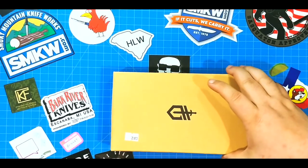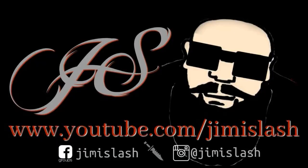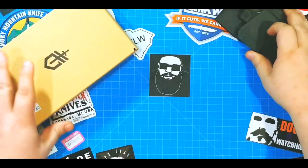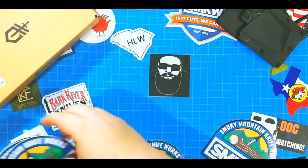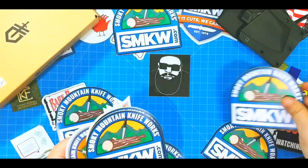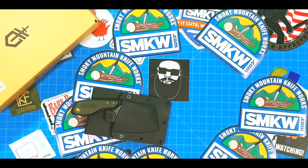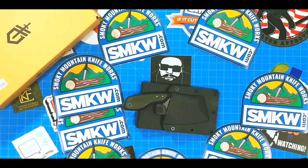Inside this box is the Gerber Tri-Tip, and we're gonna check it out together. This is an awesome knife. Smoky Mountain Knife Works, SMKW.com, provided this knife for us to observe and check out. I really, really appreciate it — thank you so much to the awesome people over there. This is the Gerber Tri-Tip and it is just an amazing knife.